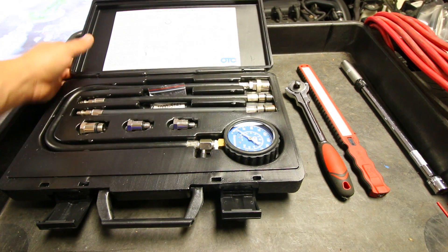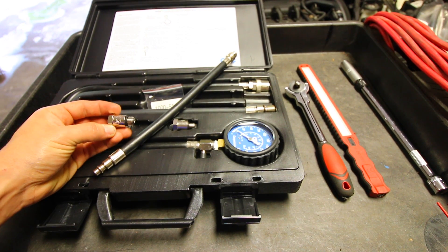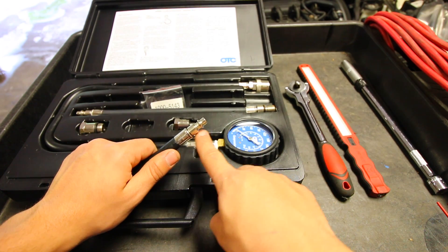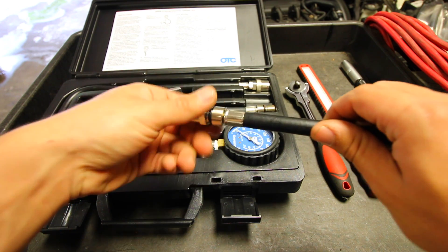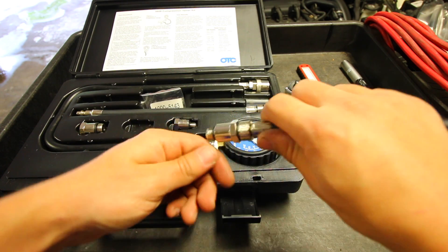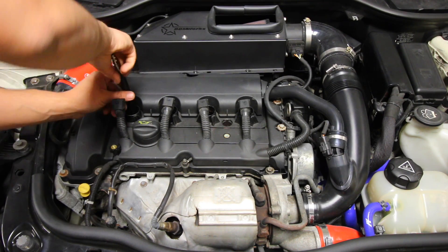Opening up our compression tester kit we'll find everything we need inside. To install the compression tester on our car we need to use a hose and the appropriate adapter for your car. For my Mini Cooper I'm using an M12 adapter that threads onto this hose. Once we have that on, there's a quick release fitting on the other end that attaches to the gauge. When putting this adapter piece onto the hose make sure you only put it on hand tight — do not use any tools to tighten this up because you have the possibility of damaging the threads and potentially breaking this tool in your engine. So just tighten that up by hand and then hand thread this piece into our cylinder head where the spark plug was installed.